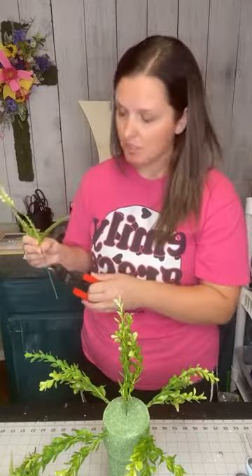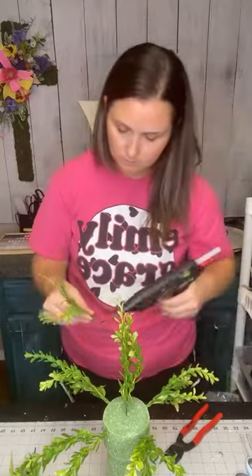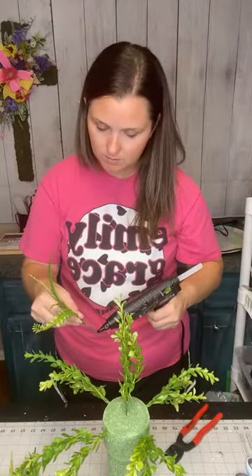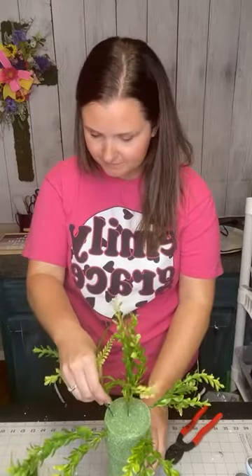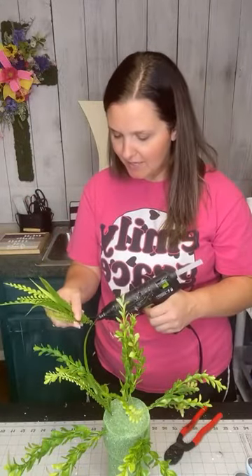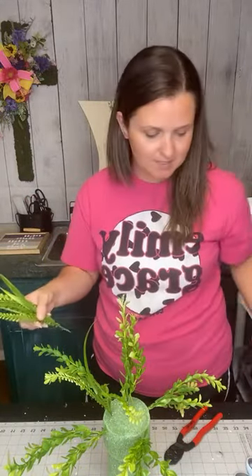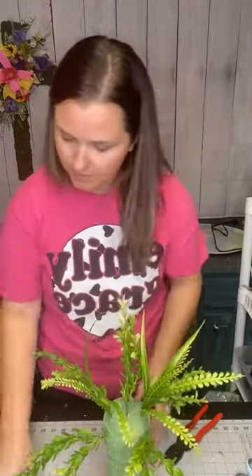I'm actually making her two crosses with some stakes to put out at the gravesides. Those are super pretty — they're actually really big. Those are fun to make. It's so sad, but it's like when you're making something beautiful with beautiful flowers and arrangements and different things like that, you're remembering their life and the beauty they brought to your life, just like flowers.